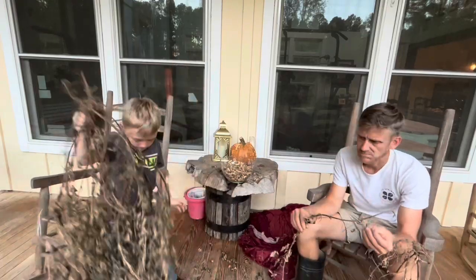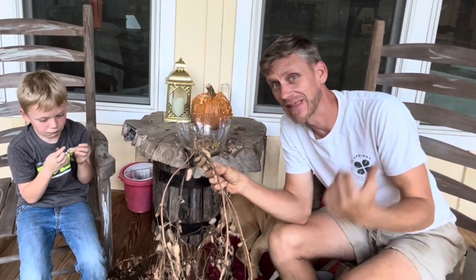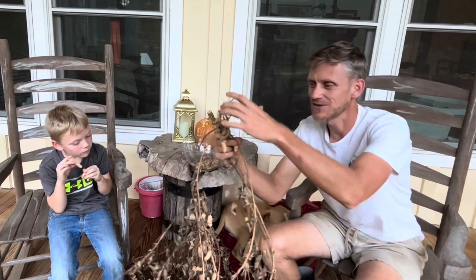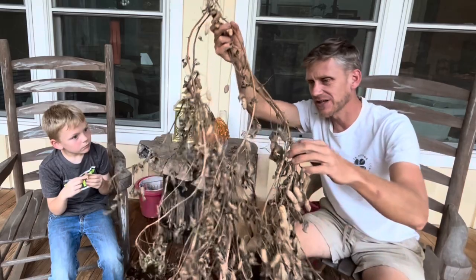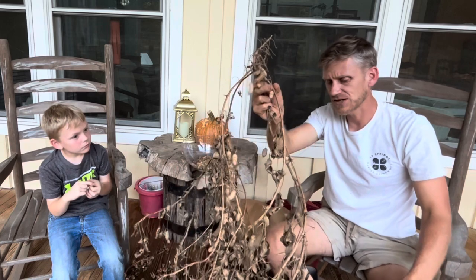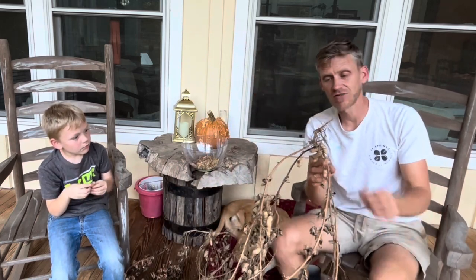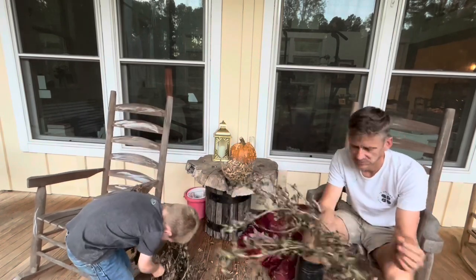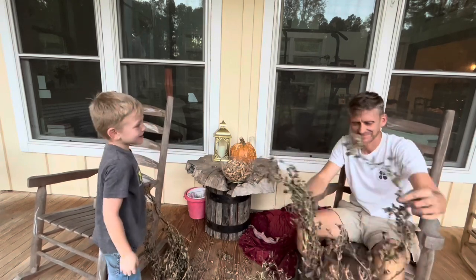If you missed our harvesting video, I will link that right here so you can catch it later. What we found is that at the base of the plants were the bulk of the peanuts, but then some of them did really well setting peanuts along all of the stems, and that's really what you want because that's going to maximize your yield. This one was a really good plant — it's got a lot! That was honestly something I was not expecting; I thought they would predominantly be along the stems, not at the base of the plant.